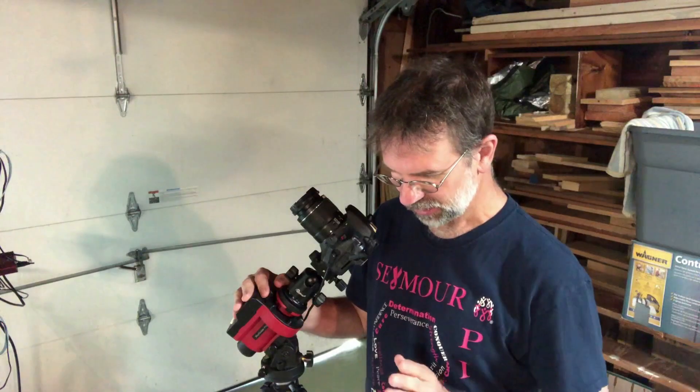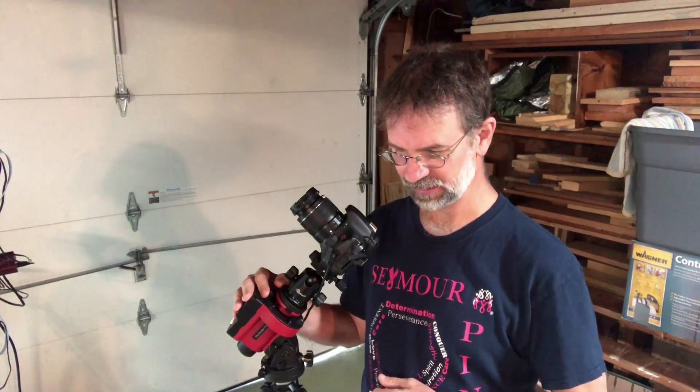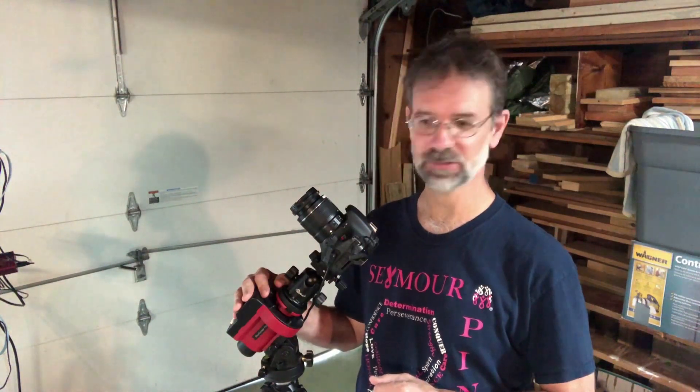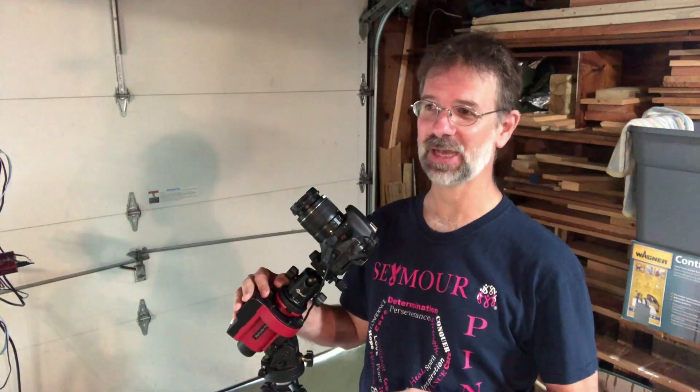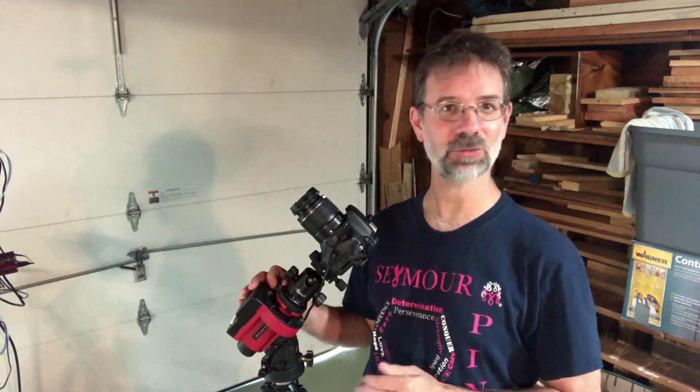We were on vacation up in Lake George, and they have Bortle 4 skies there. Here at home it's Bortle 5, so Lake George has slightly better skies, which means I was able to get slightly better images of the Milky Way.